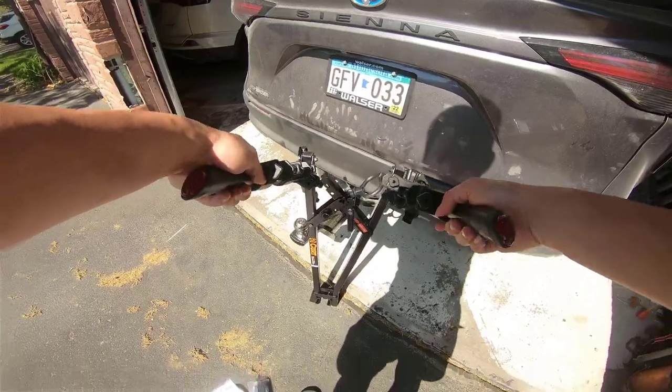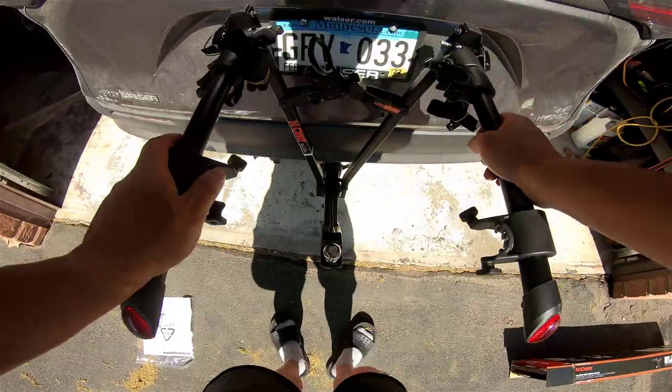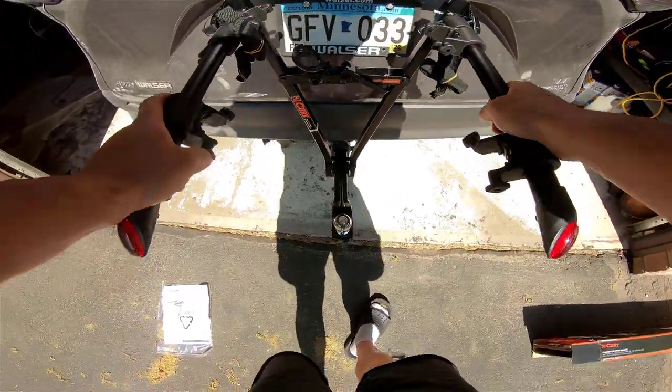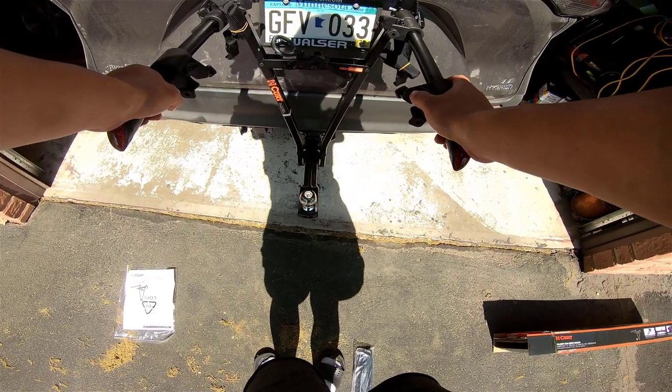So it will open and then lock. Looks pretty simple — I'm going to push again. Oh, that's fully unlocked. Wow, actually pretty easy.